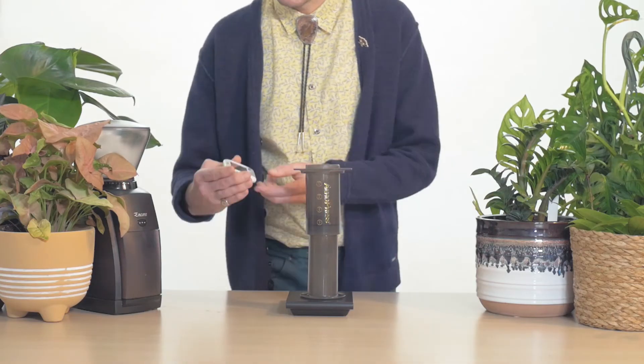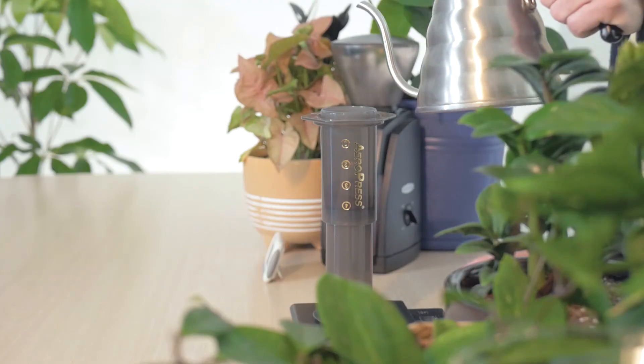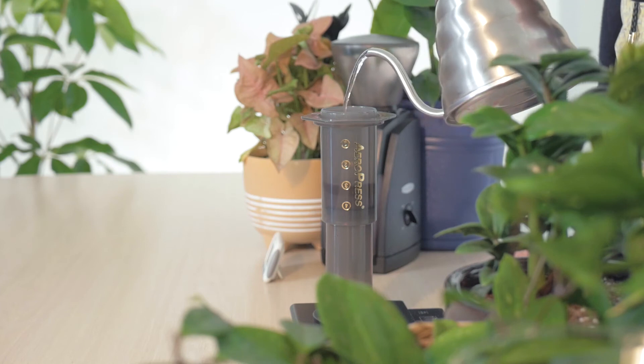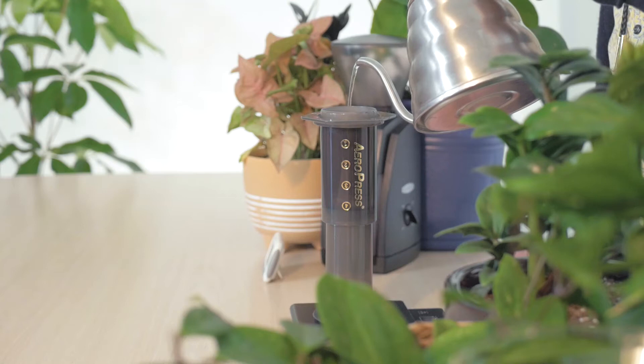Whenever you're ready, tare your scale, start your timer, and grab your kettle. Starting at the center, pour in small concentric circles out to the edge of the brewer, then return to the center. Continue pouring until your scale reads 200 grams.